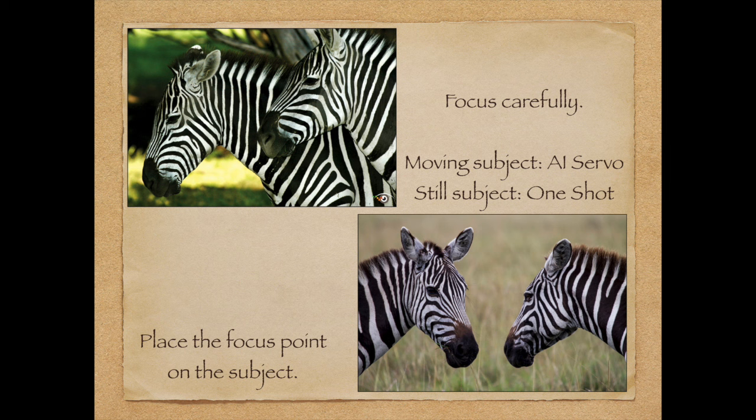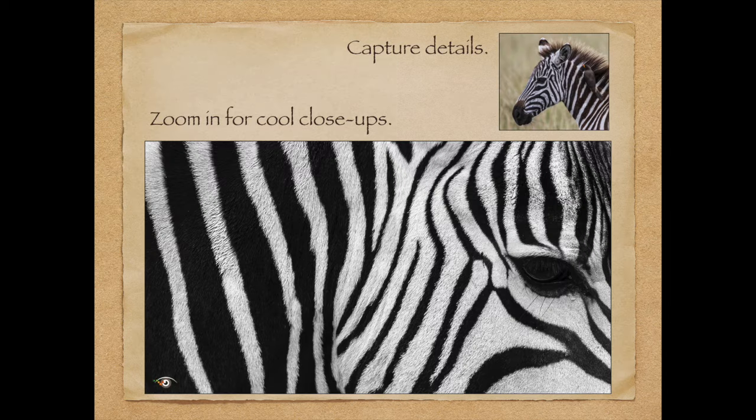Next tip: focus carefully. Just because you have an autofocus camera doesn't mean the camera knows where to focus. Place the focusing point right on your subjects. If the subject is moving, use AI Servo Focus. If it's not moving, you can use One-Shot. You want to tell the whole story and capture the details. That detail shot has real impact — that's a goal when you take a picture.